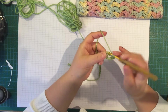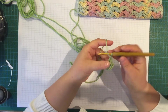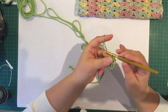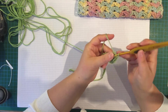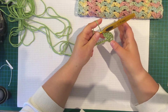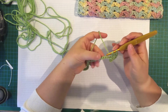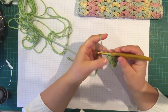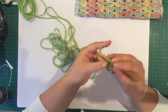So 2 double crochet into that chain. There's one set up row which is this row and then each row is the same. Apart from this chain, you're not actually going into any stitch — you're going into the chain space. The repeat is: skip the next 4 chains, then do another bloom — 2 double crochet, chain 1, 2 double crochet.